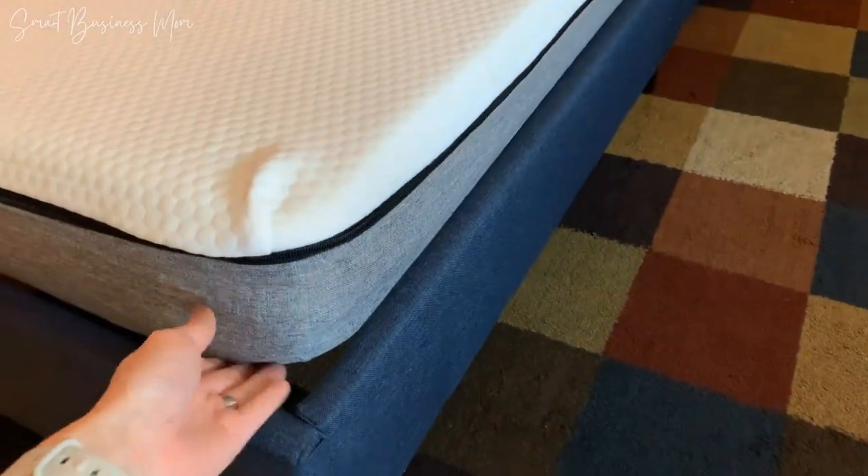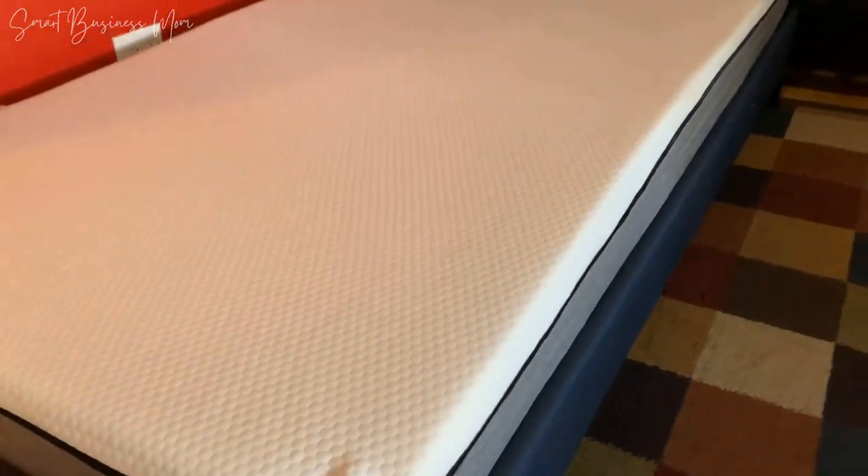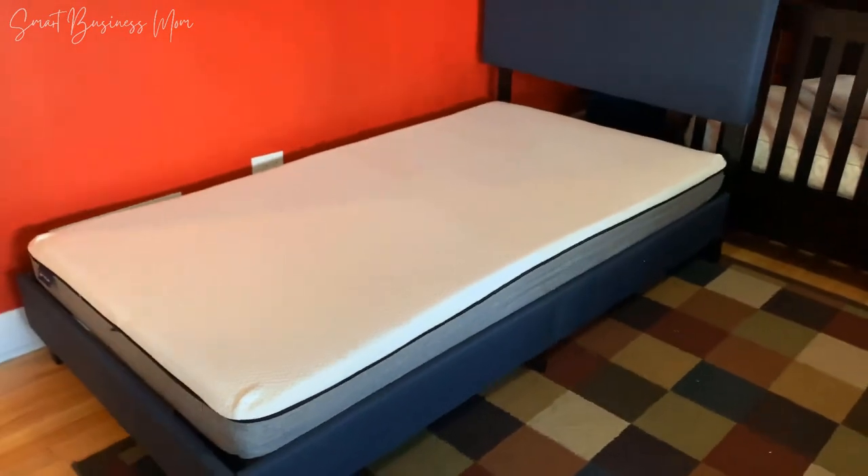This frame is simple yet stylish and my toddler loves his new big kid bed. Highly recommend the DHP Janford Upholstered Platform Bed.